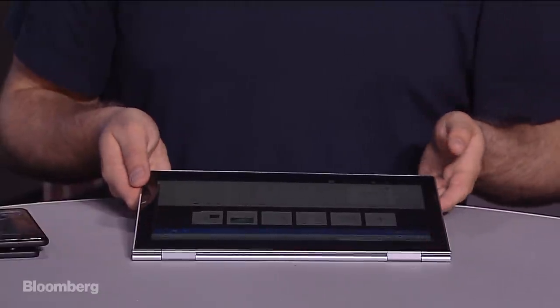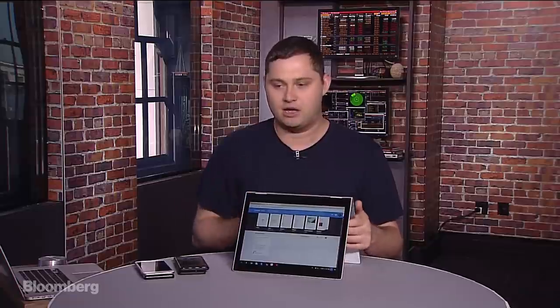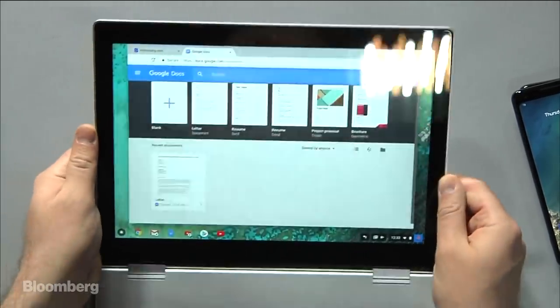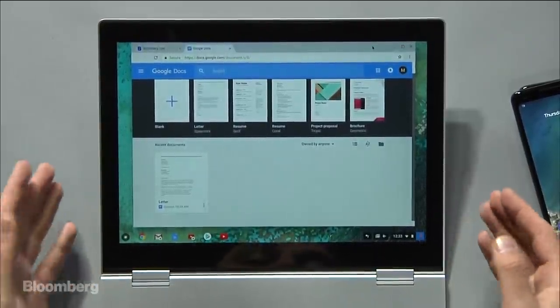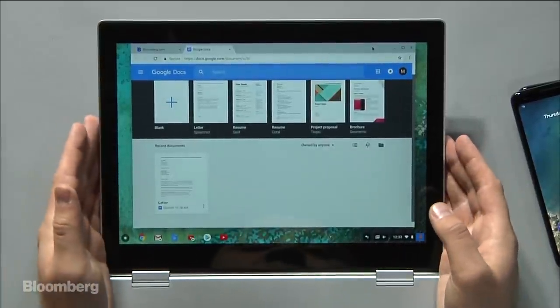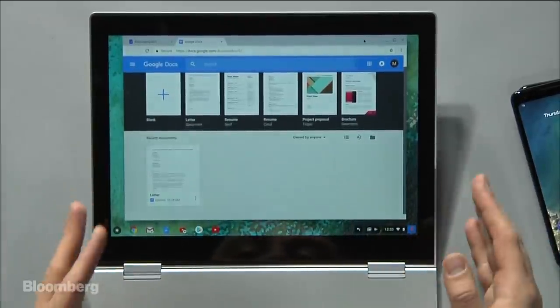We're looking at the Google Pixelbook — brand new product, just going on sale. The hinge is very bendable, so no matter how you have it, no matter how you want to use it, it is completely flexible. I find the design to be ultra-premium. It's $999 for the base model — 8 gigs of RAM, 12.3-inch touchscreen, and 128 gigabytes of storage. It feels really premium, really nice. It's on par with, I think, an Apple product in terms of the overall industrial design, other than that keyboard issue I pointed out.